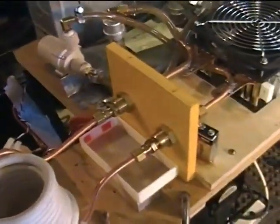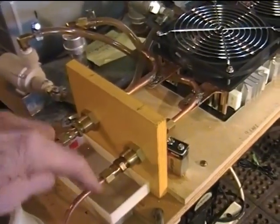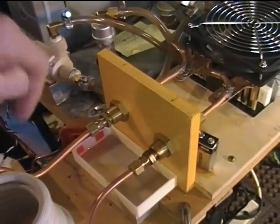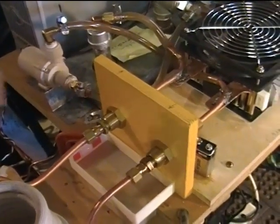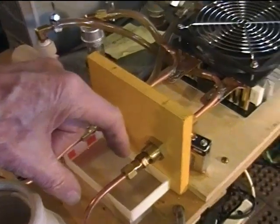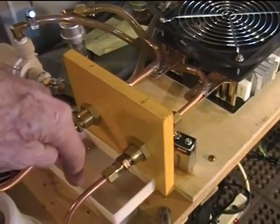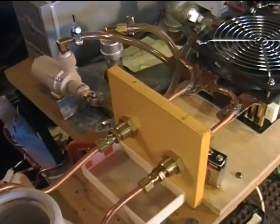I did say earlier I was going to add mechanical water valves to make it easier to change the coil without losing water, but I've decided not to do that. I don't need the extra length the valves would cause, and what I found is that when I change coils just a few drips come out. So I've got this little 3D printed pan here to collect those drips.